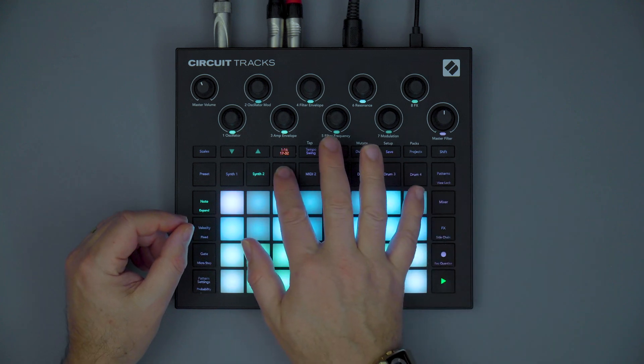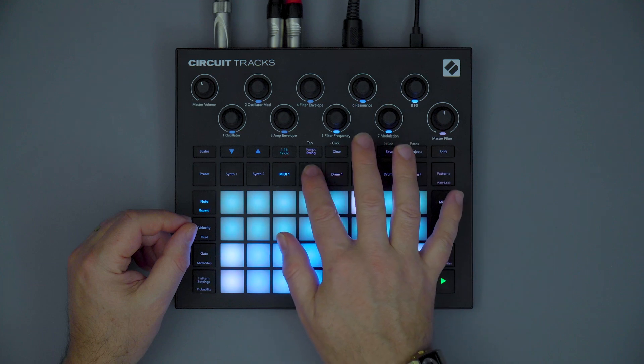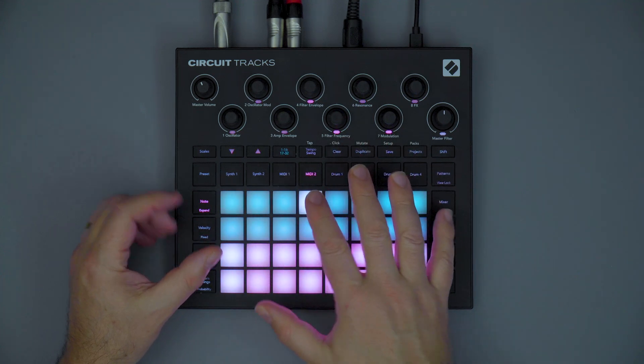Circuit Tracks also now has two new MIDI tracks, which give you independent control of external MIDI gear.